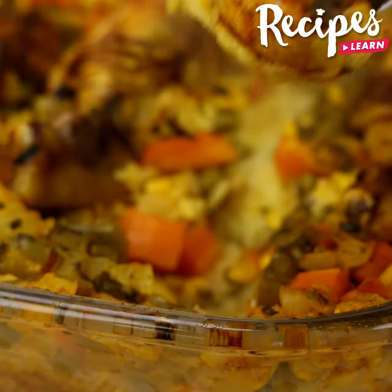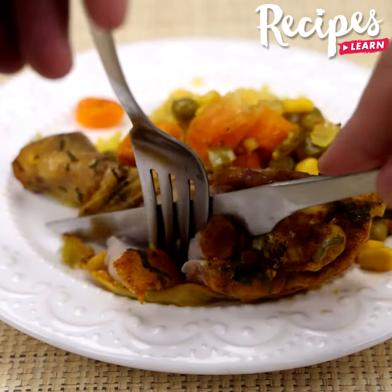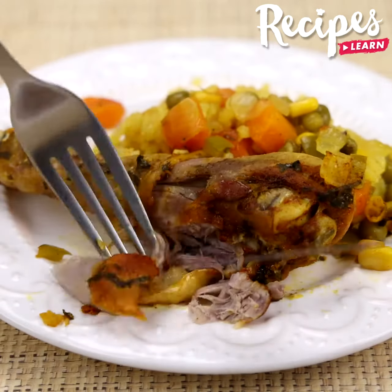And our recipe is done! Try it at home — I'm sure you're going to love it! I hope you liked it. Thank you for watching the video. See you in the next one!